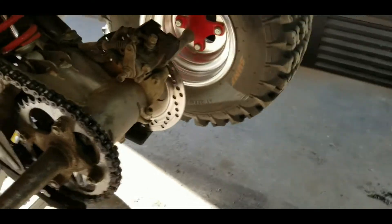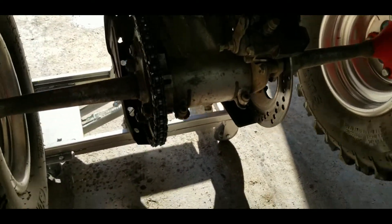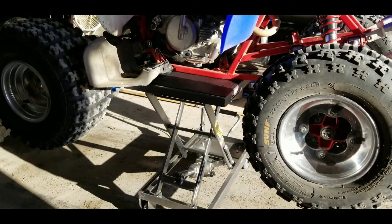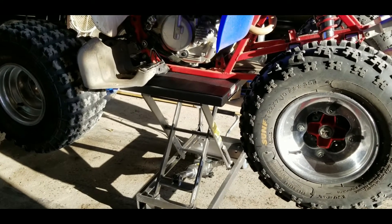I can check that the wheel bearings are good and I can oil the chain right there. It gives me a lot more things I can do with it up at that height.